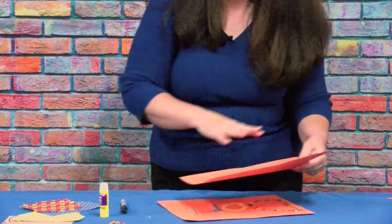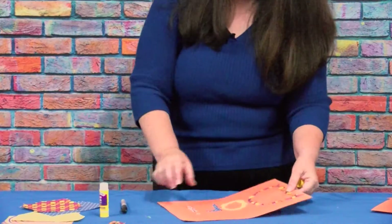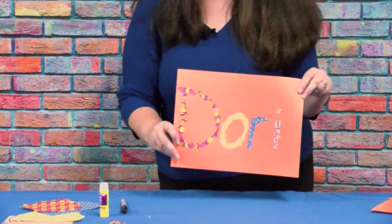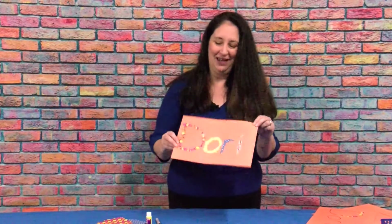Once you complete your whole name, it should look something like this. You can place it on your fridge or your bedroom door and enjoy it.